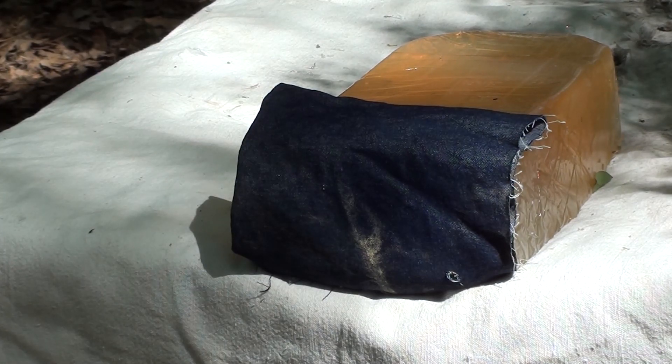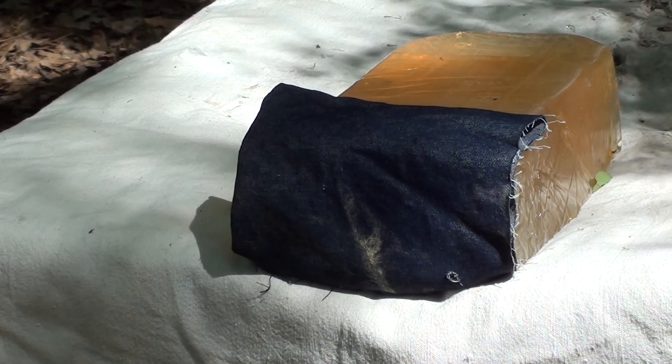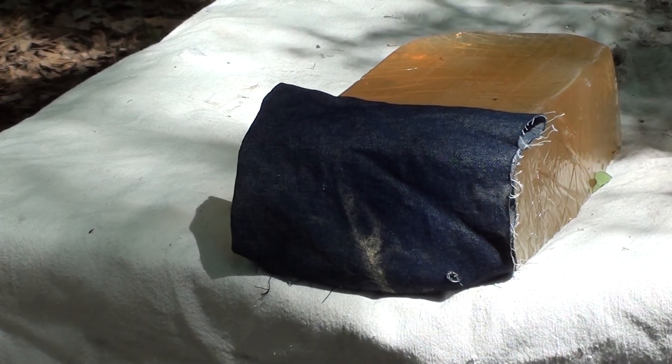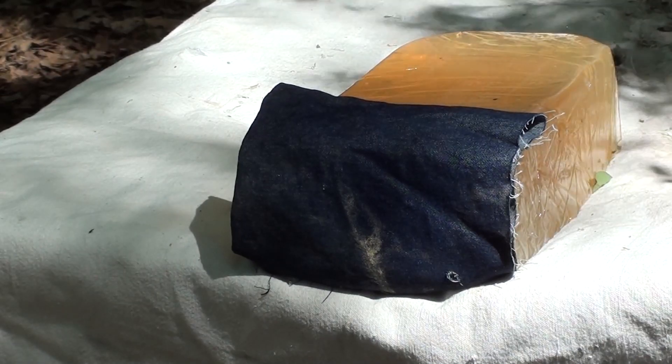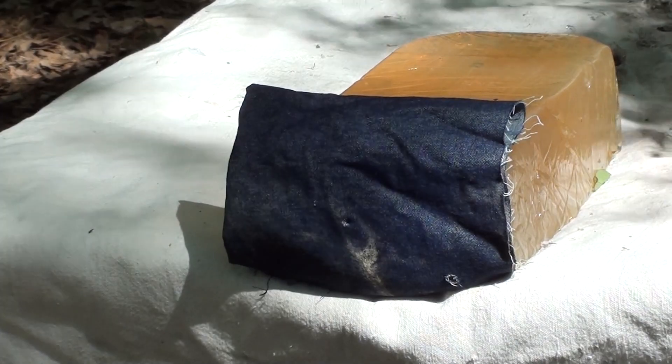Here we go — 25 auto Hornady XTP round out of a little Jennings pocket gun. We're dead center in the gel, let's go see what happened.